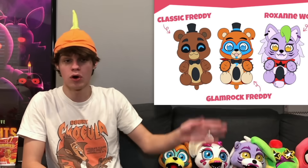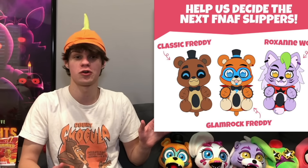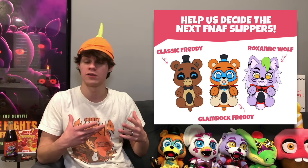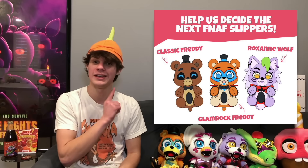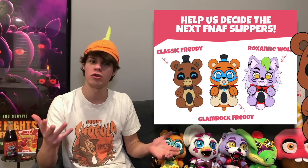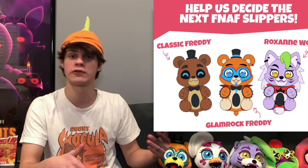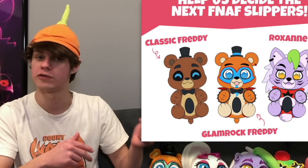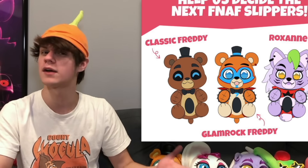Along with this, I mentioned in my last news video that U2s did a poll where people could vote on which character they want slippers of next. I said I thought Roxy was going to win because that was what was leading at the time, but the winner was actually Freddy. So we will be getting Freddy slippers sometime in the future. I don't know if they're going to make the other characters as well — Glamrock Freddy and Roxy — but with how close it was between Freddy and Roxy, we'll probably get Roxy eventually.